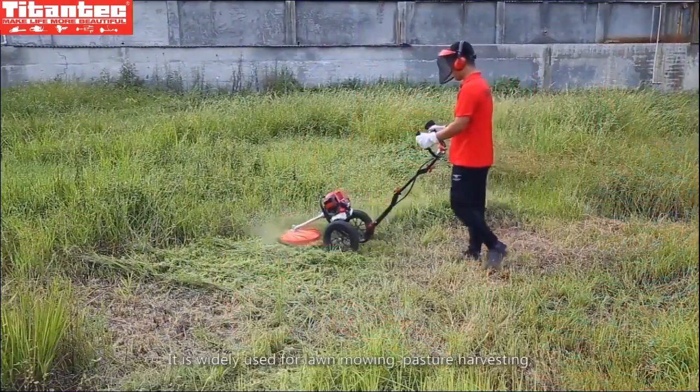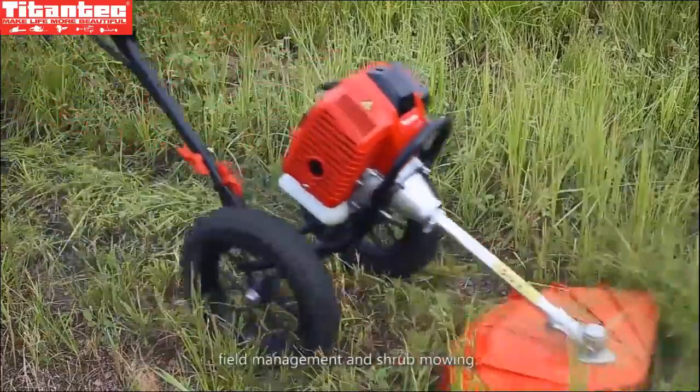It is widely used for lawn mowing, pasture harvesting, field management, and shrub mowing.